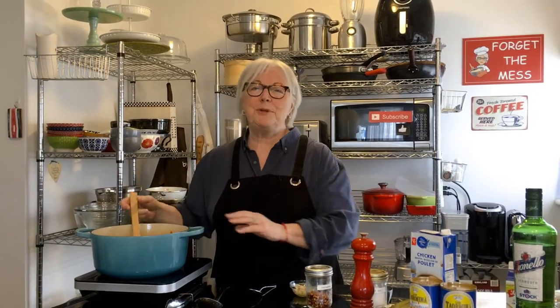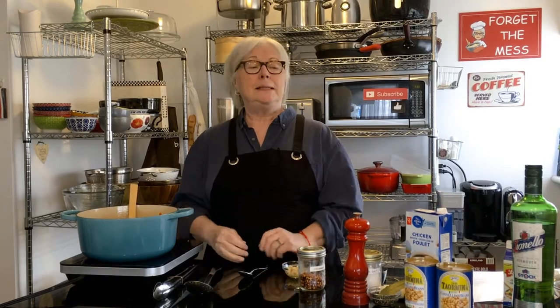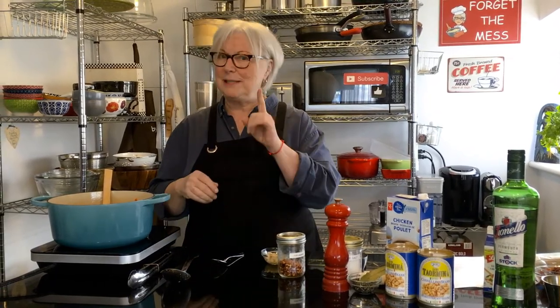Hi everybody, welcome to The Messy Cook by Dale. Thanks so much for hanging out with me today. I'm going to be making for you an Italian soup called Tuscan White Bean Soup with Bacon — everything's better with bacon.